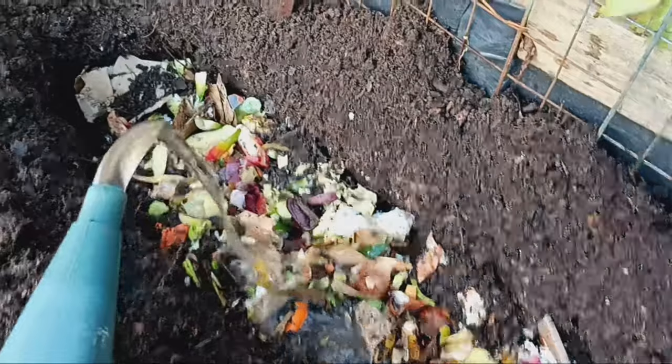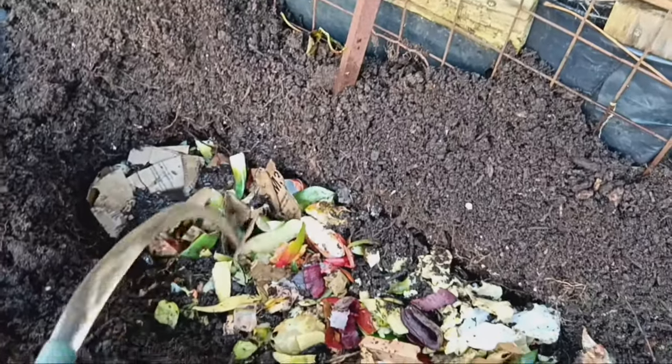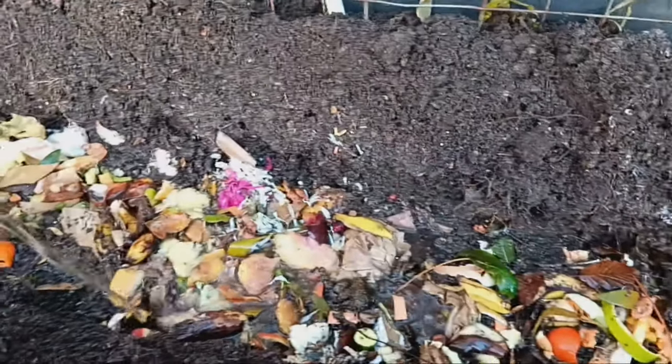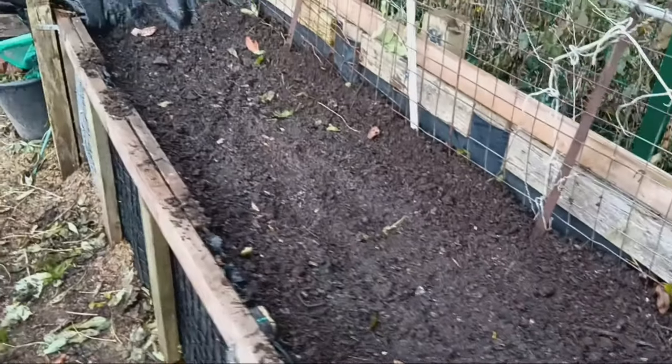Over the winter months, these scraps will rot down, releasing valuable nutrients into the soil that will give your vegetable crops a significant boost in the upcoming growing season. Once you've filled the trench, simply cover it back up with the soil you dug out. This not only keeps your garden tidy, but also helps retain moisture in the soil — a win-win for your plants.